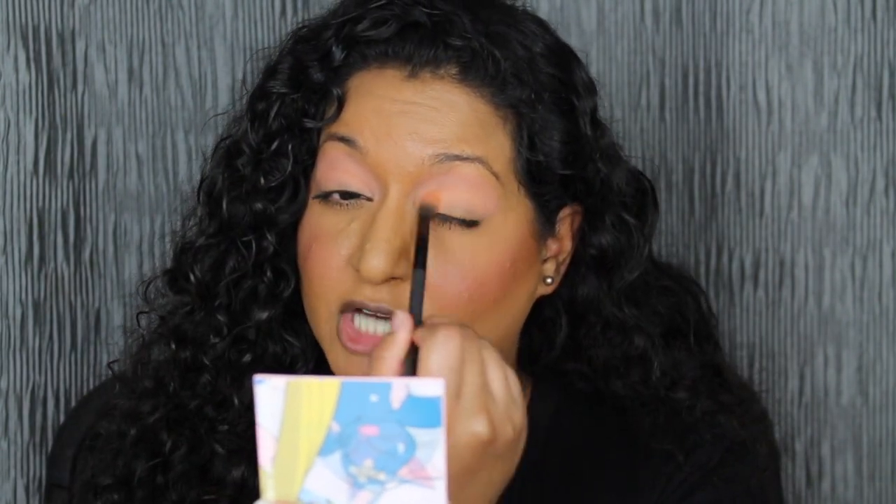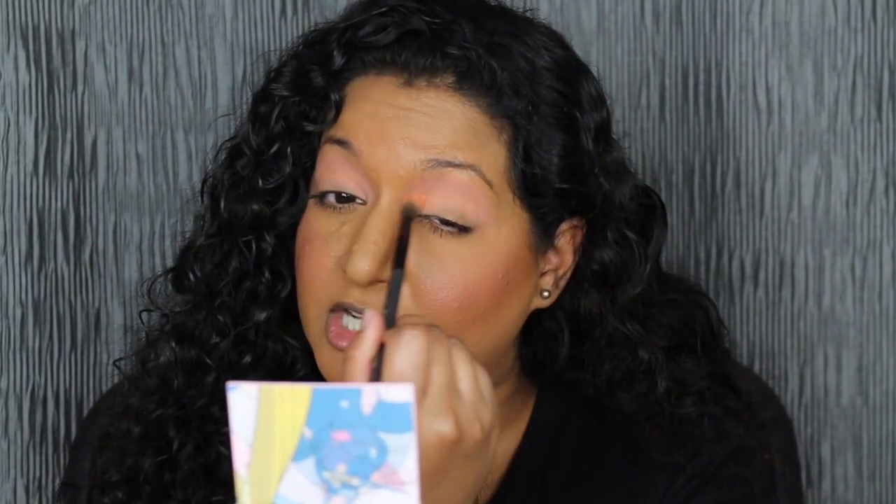Taking that same fluffy brush, we're going to dip into the shade Twilight Flash and apply it right underneath Moon Castle. Take your time building up these shadows — it's not going to be super pigmented at first. So far I'm not a huge fan of these two shadows; they're a little bit too light for me. Normally ColourPop shadows are super pigmented and I don't have to use a lot of product, but with these two shades I had to go in several times. I'm not impressed with how these shades are performing.